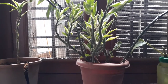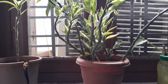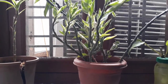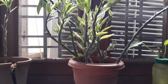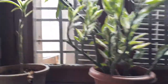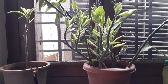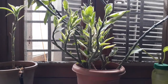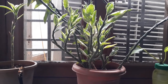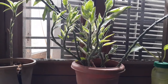Now let us see the activity to prove that chlorophyll is necessary for photosynthesis. For this activity the requirements are: a healthy potted plant with variegated leaves, beakers, two petri dishes, a brush, alcohol, iodine solution, and a Bunsen burner or spirit lamp.